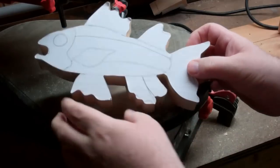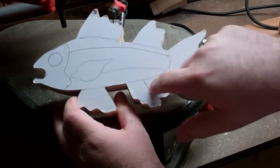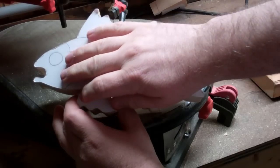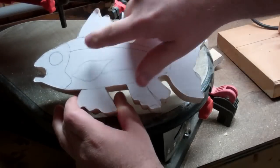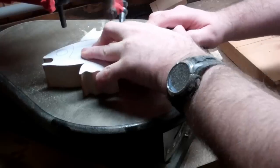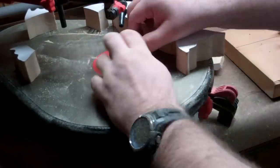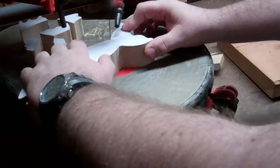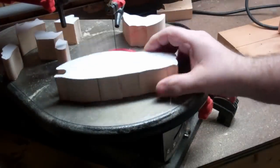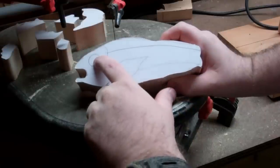Now what I need to do is simply separate out the fins, the tail, these two fins. And I'll cut out the eye. I want to simply disassemble this like a puzzle. I will round over all the edges and then it will be put back together. But first I'm going to drill out that eye hole real quick.